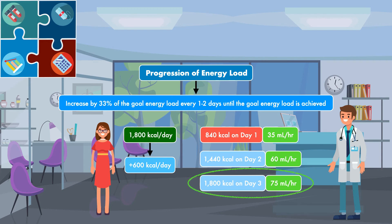In summary, for this patient at significant risk of refeeding syndrome, we could feed at 35 mL/hour on day 1, advance to 60 mL/hour on day 2, and advance to the final goal feeding rate of 75 mL/hour on day 3.